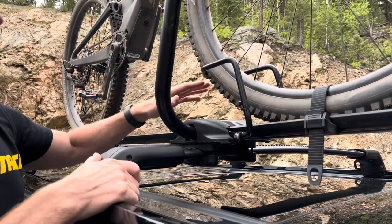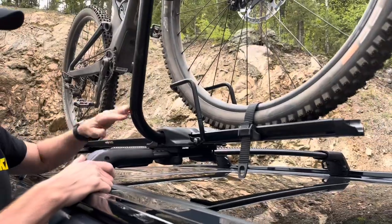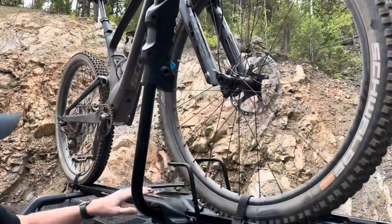We'll go ahead and take this off of the roof rack and go inside to show you this carrier in detail up close. Then we'll come back outside, load the bike up, and discuss some of the features that make this rack unique.